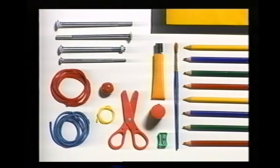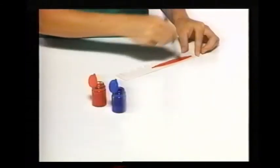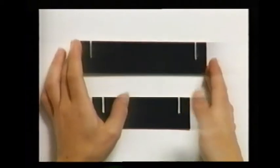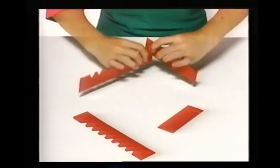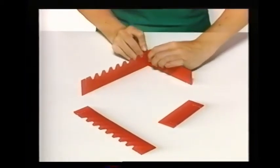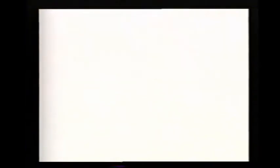Cut out two strips of cardboard, eight and one half inches by one and three quarter inches, and cut eight notches along the top edges and one slit at each end. Then paint the white side of the cardboard. Cut out two more strips of cardboard — one five inches by one and three quarter inches, and the other six inches by one and three quarter inches — both with slits at each end. Paint these as well, then slot them together to make a frame, with the notched pieces of cardboard facing each other.